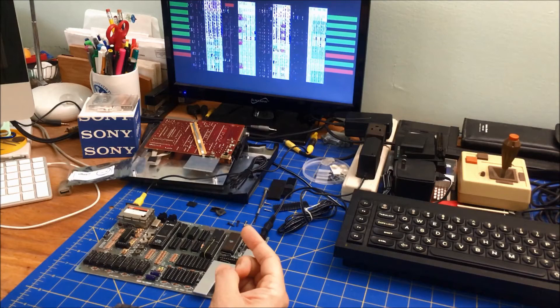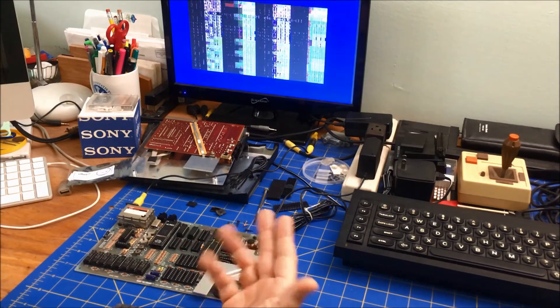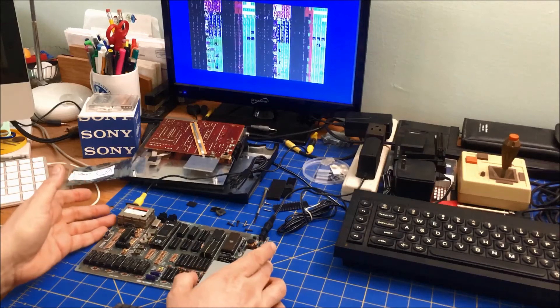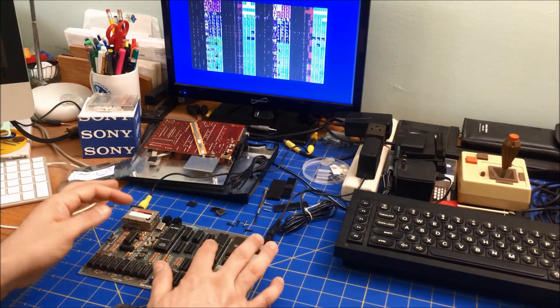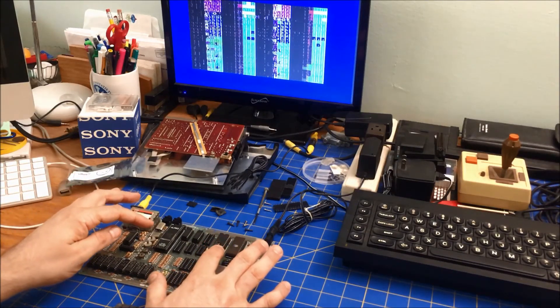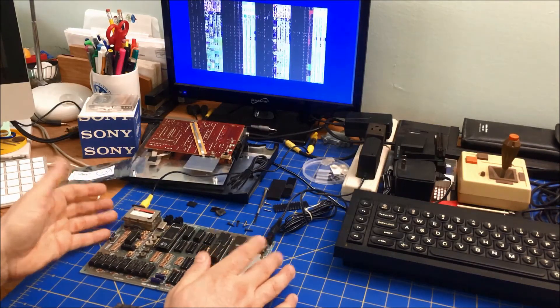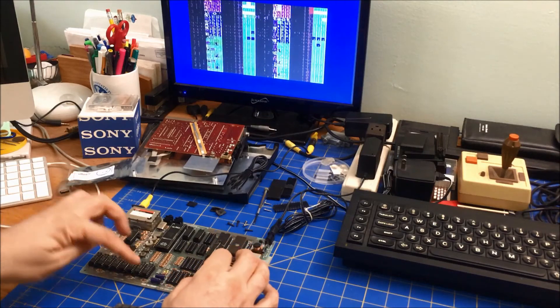No upper RAM detected — I don't know if that means something specific. I'll have to investigate a bit more. I thought this would be as simple as putting a new ULA socket in, but I've been through this board tooth and nail.